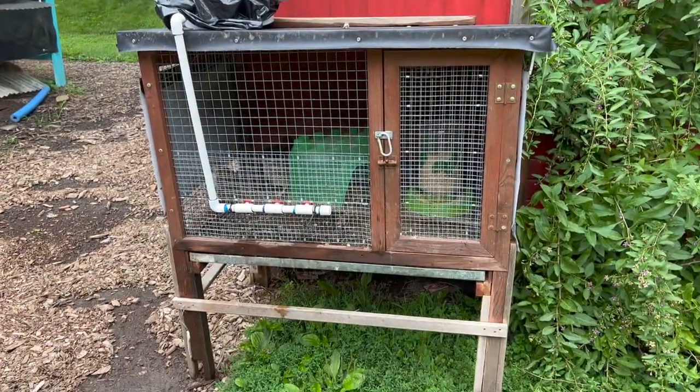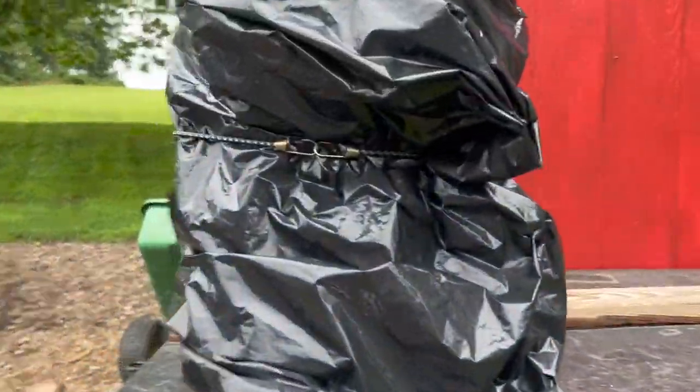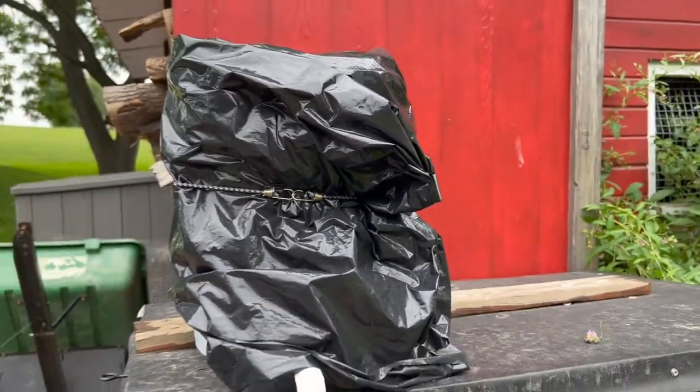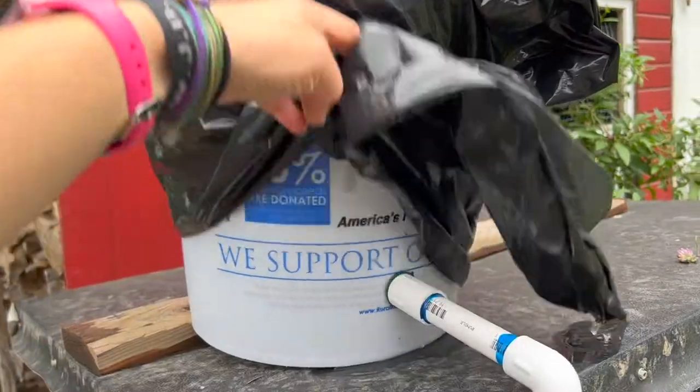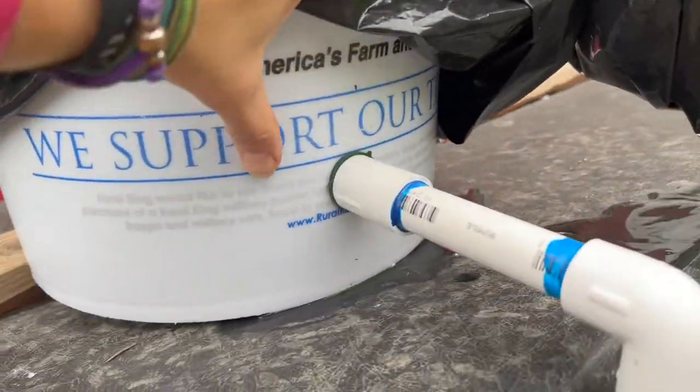We moved their temporary setup back here to get it away from the house. The black plastic over the bucket is keeping it from turning green, which is awesome. This is all just rainwater coming off of here. We haven't had any leaking from any of the connections anywhere.